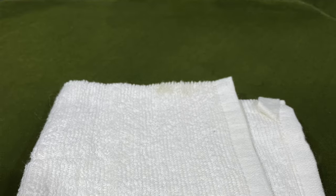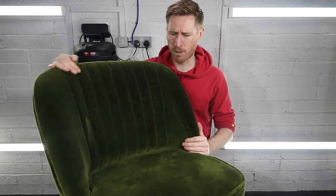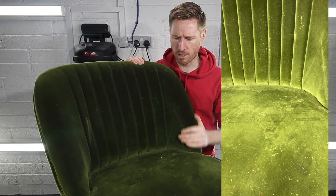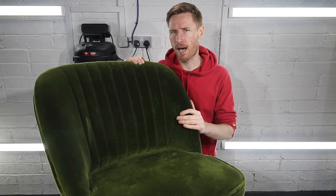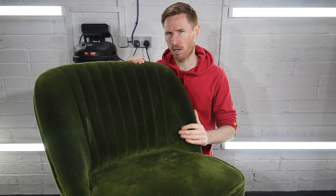In this video I'm going to show you how to make your velvet turn from this to this using this. Hi I'm Karl, this is Cleaning How To, and today I'm going to show you how to clean velvet properly. We're going to make this chair look a whole lot happier — it's really dirty, covered in food and beverage stains, and we're going to spend a little bit of time making this chair nice again.